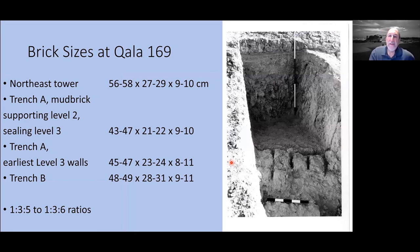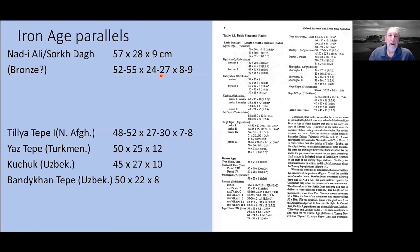Brick sizes are similar to what is known from Turkmenistan — rectangular bricks with roughly a 1:3:5 or 1:3:6 ratio. The tower had much larger bricks, which might be Sasanian. But all the way down to levels 2, 3, and 4, we have these very similar-size bricks that fit the brick sizes known from Turkmenistan. This large size is also the kind found in Nadi Ali. Benceval and Francfort compiled a nice table of many sites showing that a large number of the Bronze Age sites they found have very similar pottery and brick sizes to what we have on Kala 169.